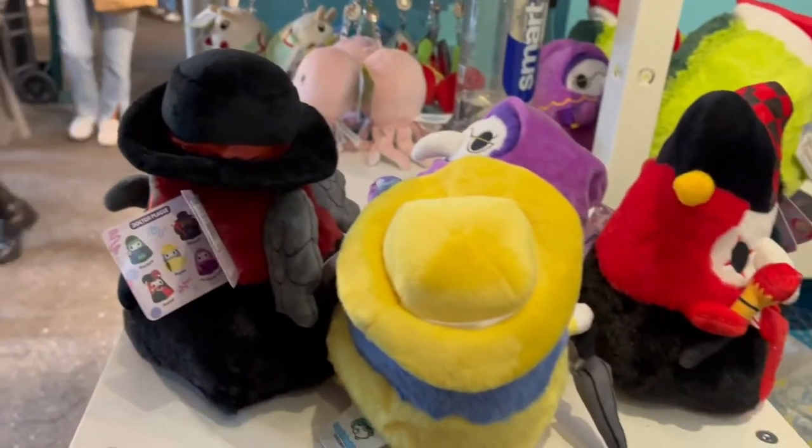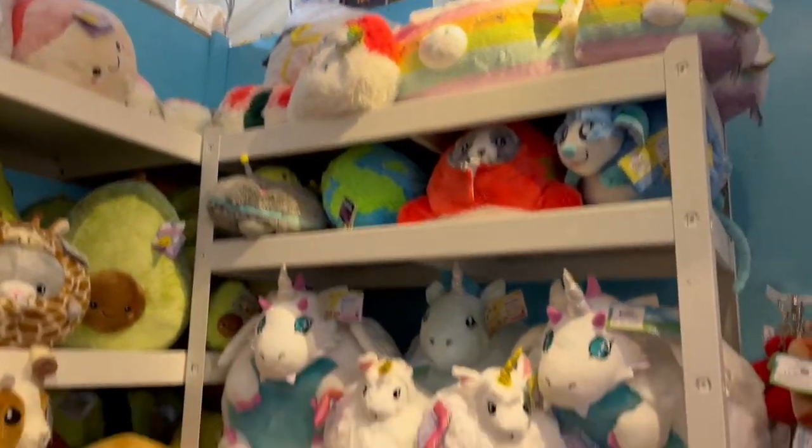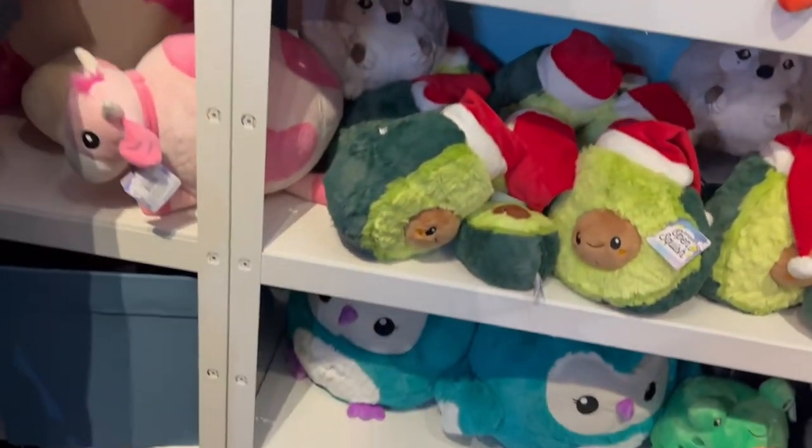I literally bought these when I was with my friend Ellie — she always takes me to Costco — and they were buy one get one 50% off the following day. So I did pay full price for these items, but they're worth it. They're so cute and they're the perfect size.